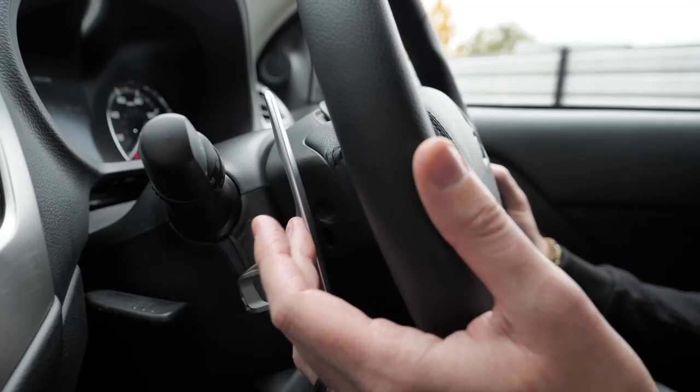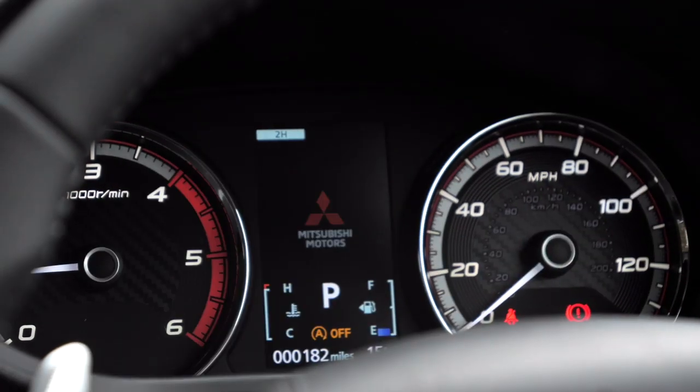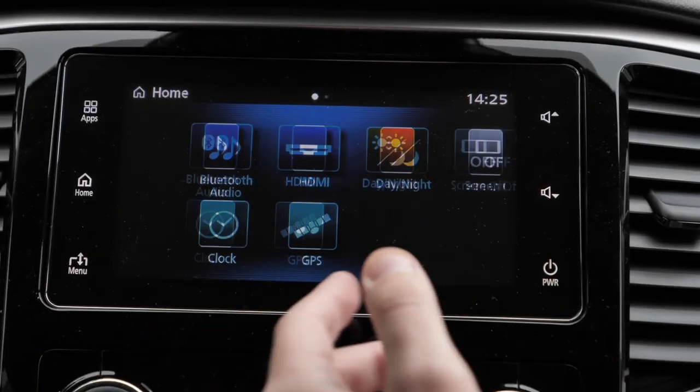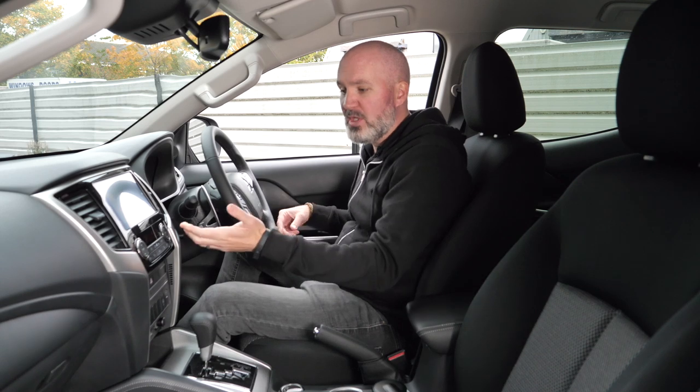There's a full-colour driver information display right in front of you. The big infotainment screen is packed with functionality and the connectivity is exactly what you'd expect — Android Auto and Apple CarPlay — and you can hook up through Bluetooth as well. You've got aircon, hazard lights, seatbelt indicator, and yes, there are a few blank buttons, but of course there are — there are two trim levels above this one.